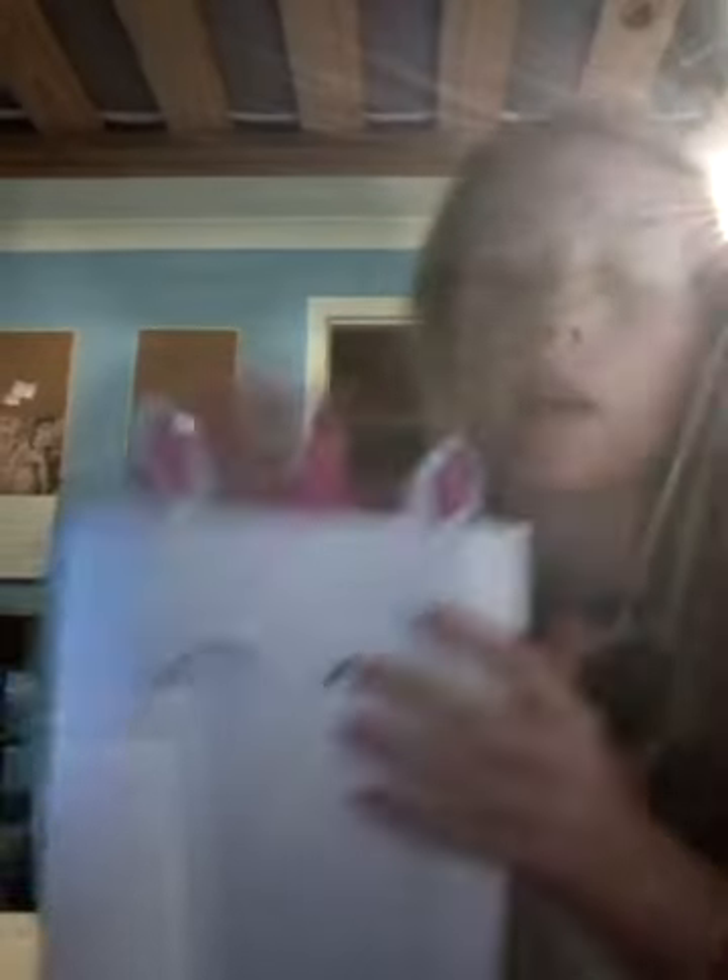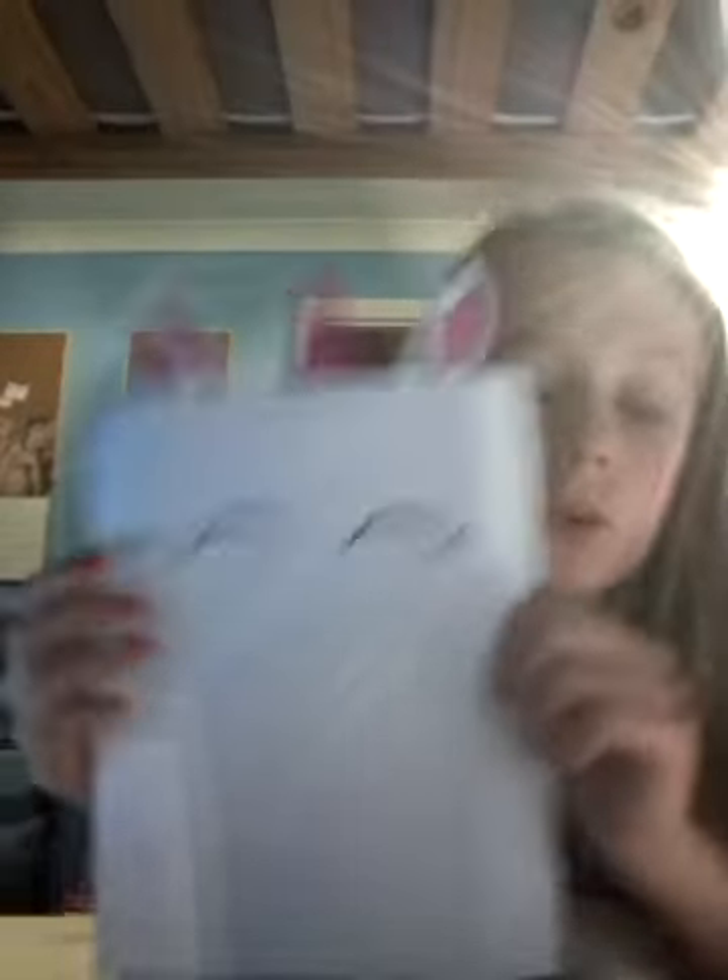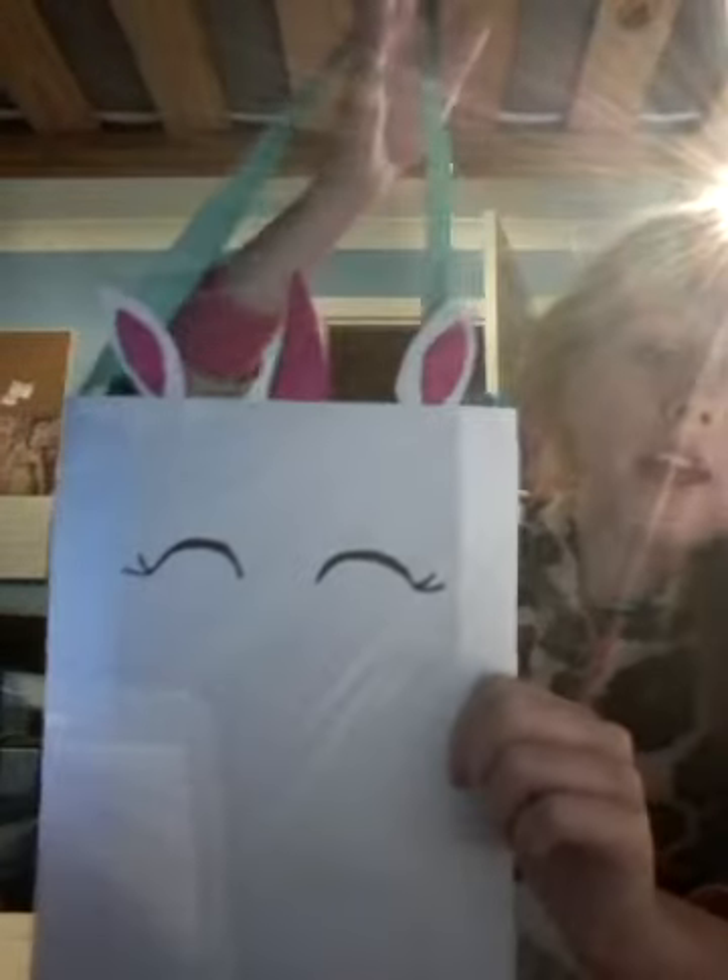Like Lauren DIY — not Dye, DIY. And I want to show you this cute DIY I made. I made a unicorn bag and it's super cute.